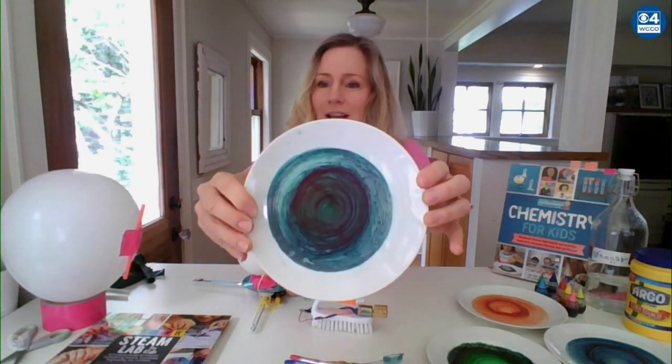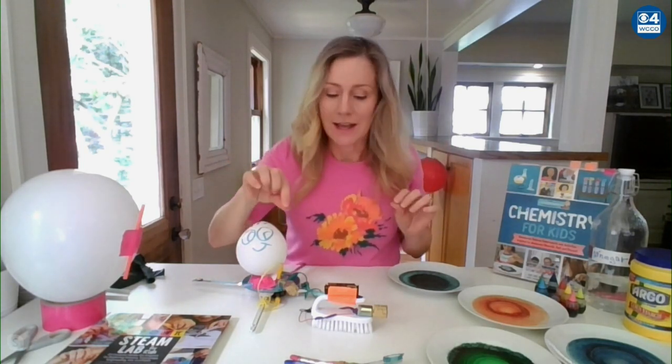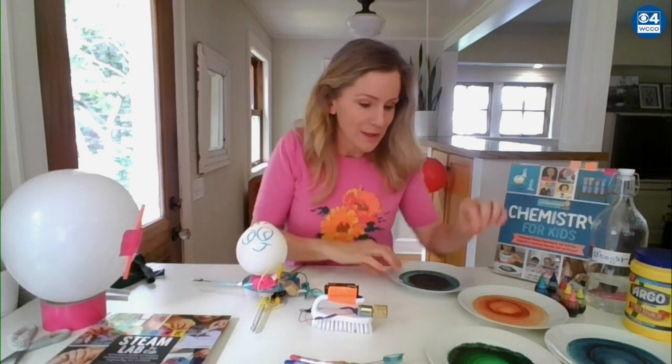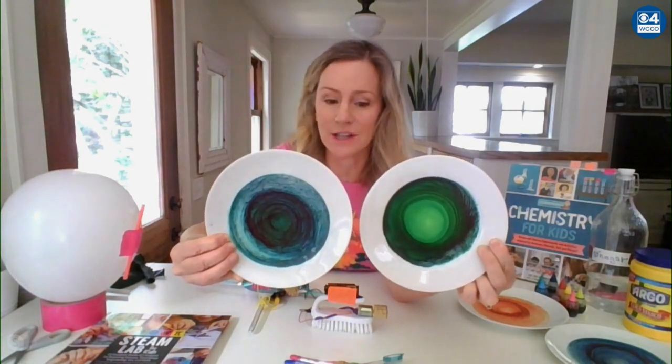I have a couple you can do indoors and one you can do outside. First of all, I have a fun experiment from my new Chemistry Lab for Kids book. This is an evaporation project — have you ever set a coffee cup down on a white countertop and seen the rings it forms when it dries? So this is coffee ring science. You just take vinegar and food coloring, mix them together, put them on a shallow plate, and put them in the oven at a low temperature, like 200 degrees. You can add a little pinch of corn starch to one of the samples. Depending on the particles in the fluid, as it dries, the little particles move to the outside and dry around the edges, forming rings.